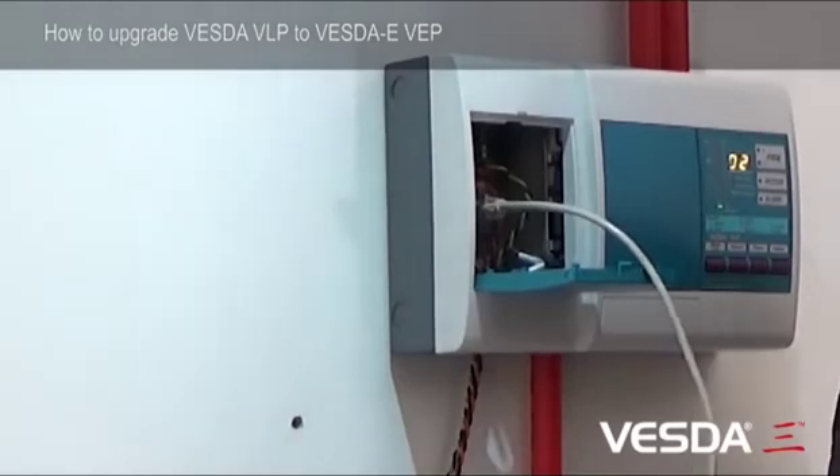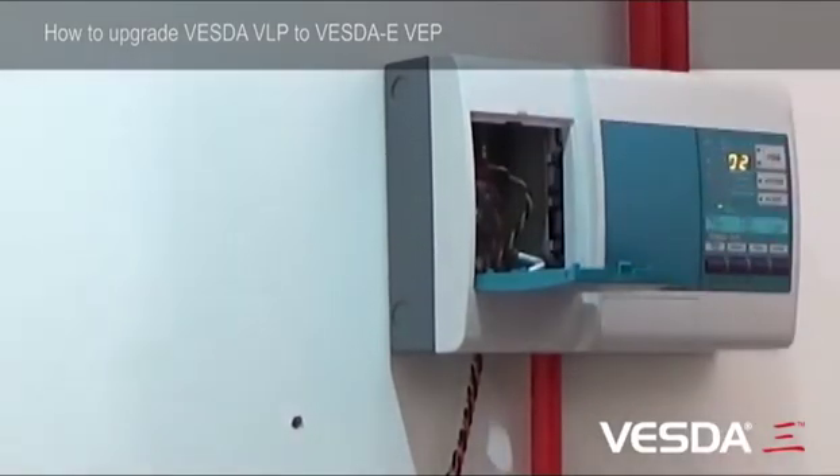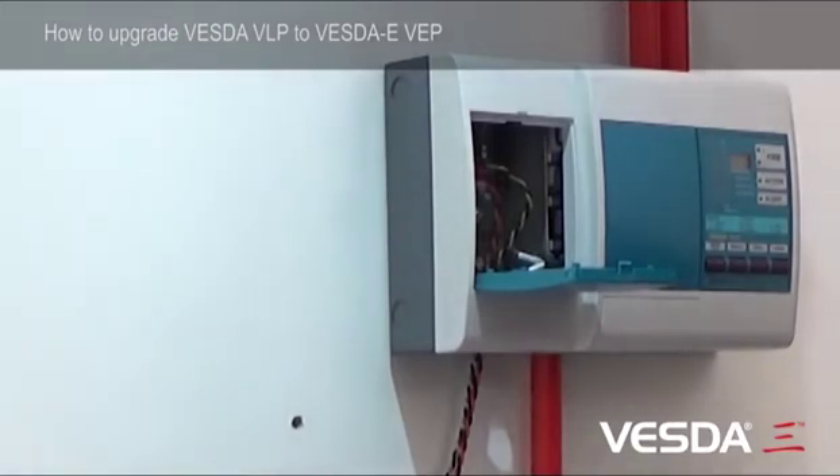Once you have the configuration from the detector, you can simply unplug. And now we're ready to power down. Locate the power supply and turn the detector off at the power supply.